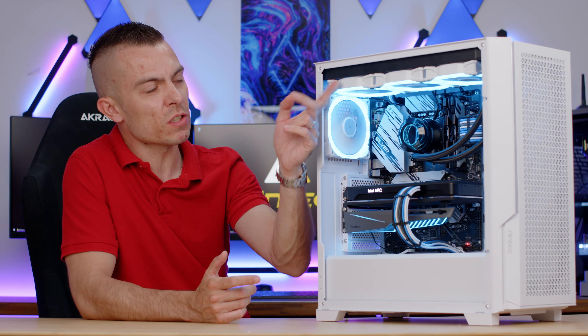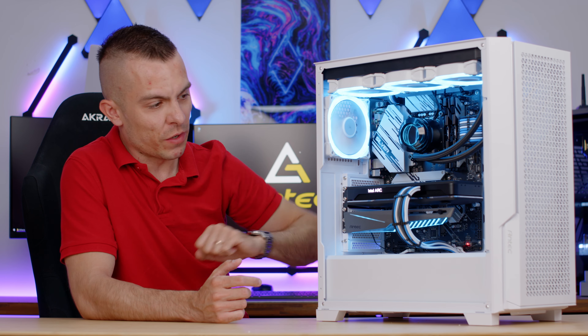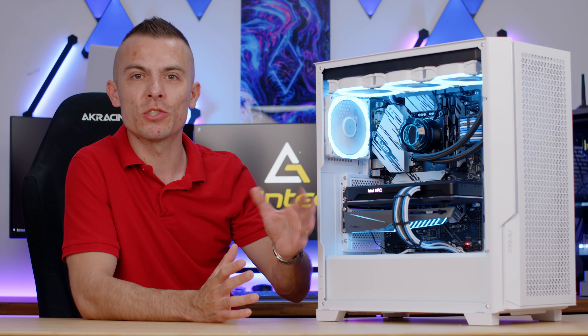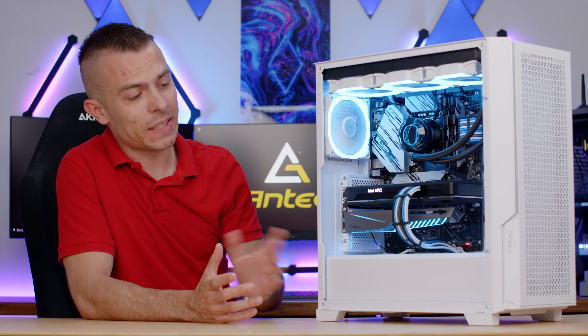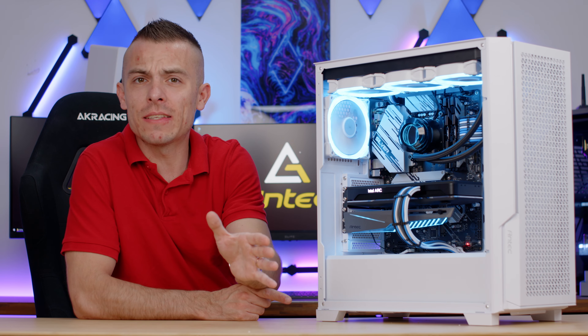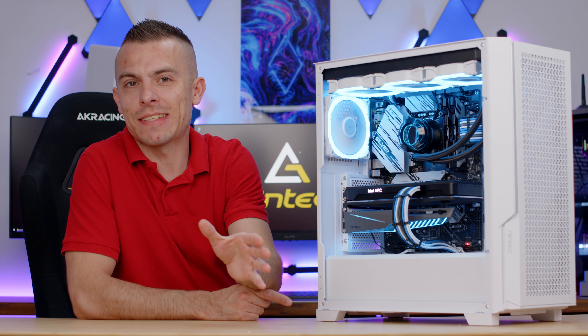I'm running the Vortex 360, and I placed Fusion fans in white on purpose so they match the whole color scheme. Hopefully you like the build — it adds some diversity and visual appeal. The case is outstanding, and I'm really glad Antec is pushing color variety, giving you guys some options. Thumbs up — everything I said about the Antec P20C in black applies here for the P20C white. I really love the case.